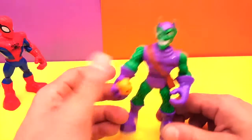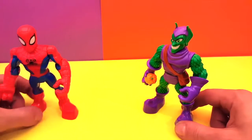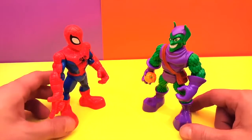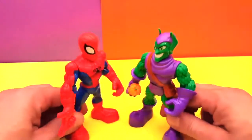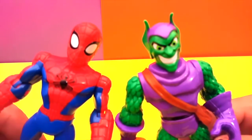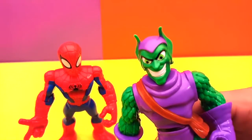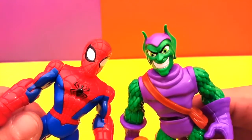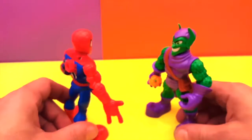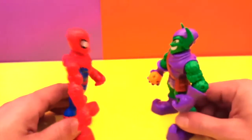Green Goblin, you seem to have a problem with Spider-Man because Spider-Man likes to take care of good people and save the day, and you are a bad guy. So we are gonna do a fight — Green Goblin versus Spider-Man with their tricks, and we'll see who wins.